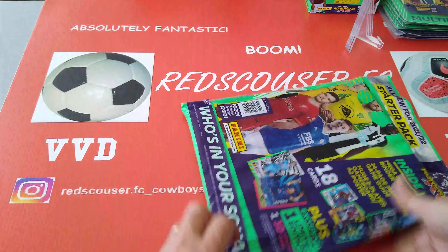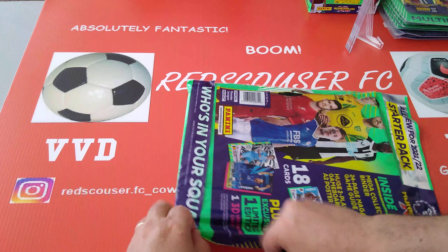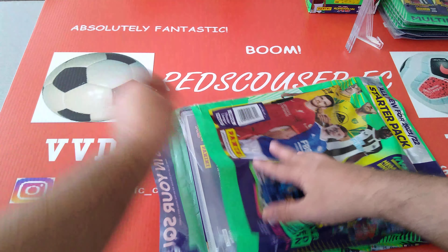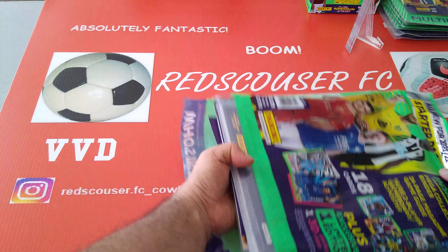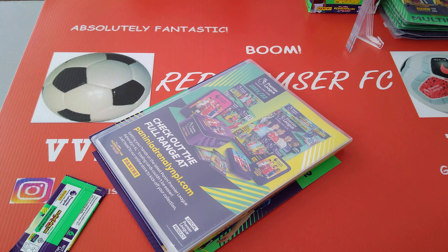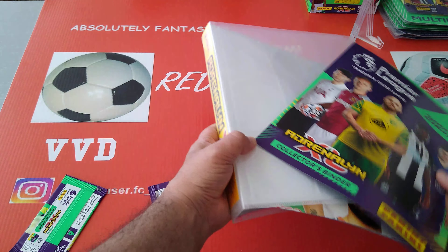This is what you get. This is in the UK market and it's £5.99 or €6.99. We're going to open it up and have a look at the new binder and the new collection from Panini for the Premier League, which is starting very shortly. The first game is newly promoted Brentford playing Arsenal — that's going to be fun!